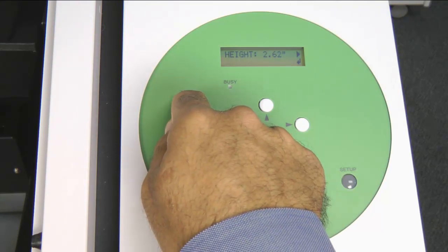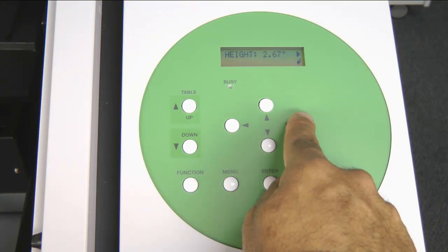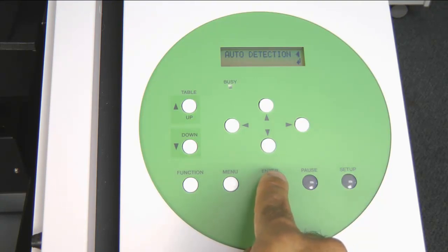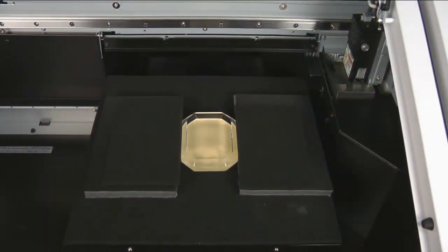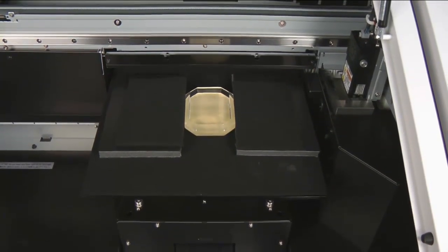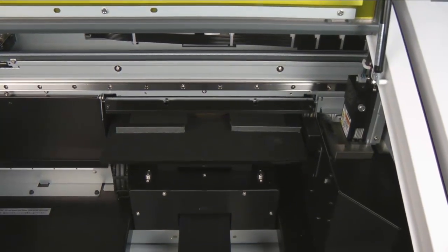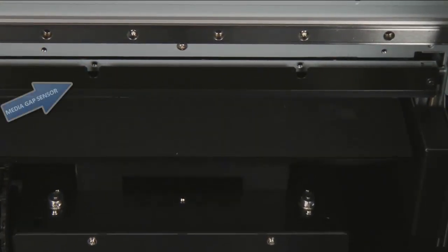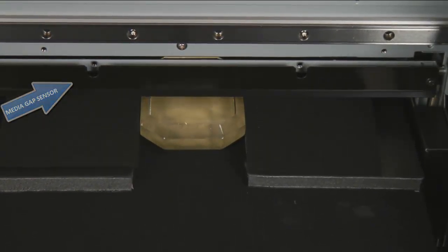Once we have the table adjusted to just under the media gap sensor, we will press the Right arrow key. The display will show auto-detection. Then we will press Enter to begin the process. During the auto-detection process, the table will move in, out, and then up — and will continue doing this process until the material touches off on the media gap sensor.